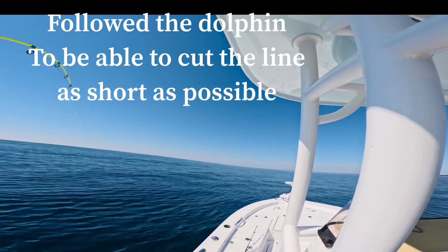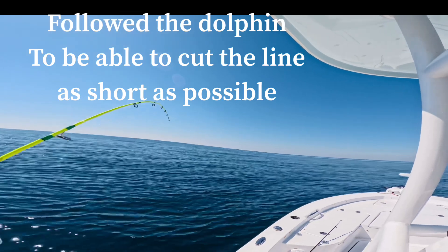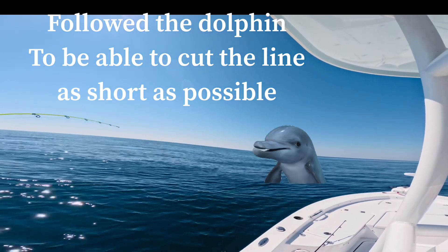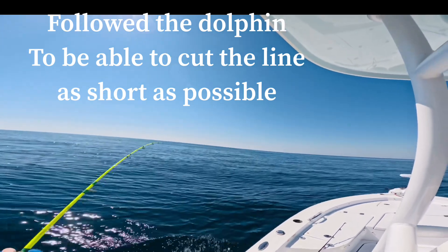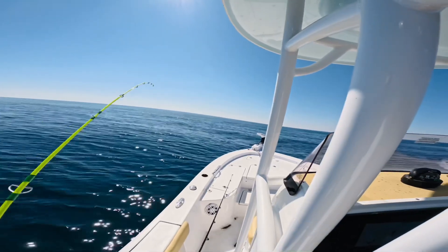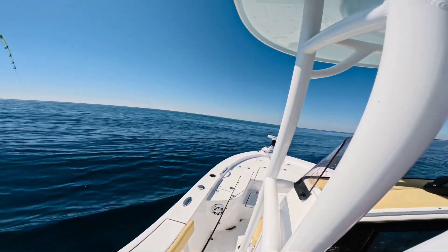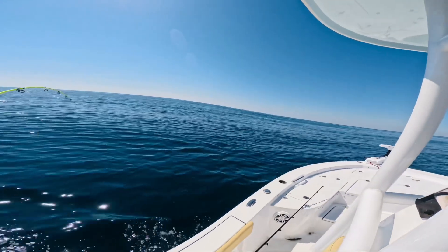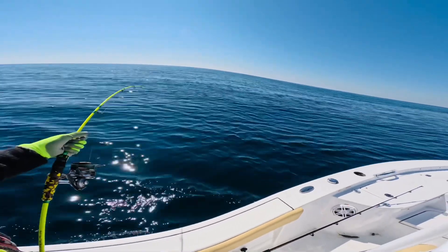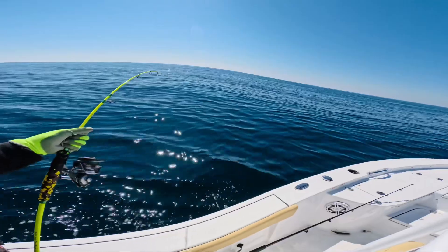We got the dolphin hooked — hopefully we can take the hook out. It was in a hurry to eat my fish. Oh, there it is — it's hooked. There's the dolphin, getting close. Let's take out your hook so we can get you out of here. Oh my god, dolphin, why did you swallow that fish? We've been following it with the boat, hopefully we can get close enough to at least cut the line.